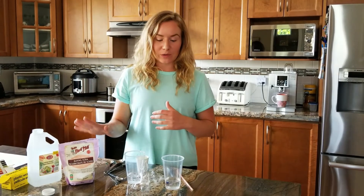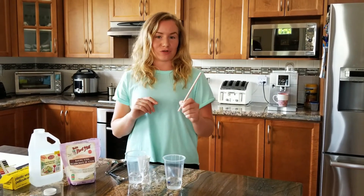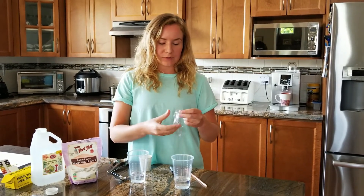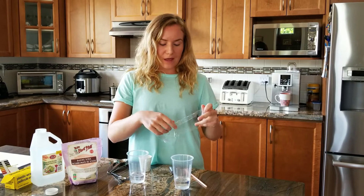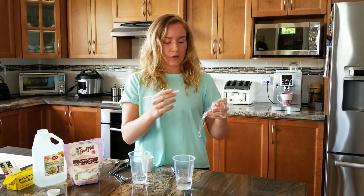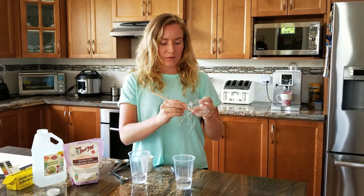You can also do this experiment differently — you won't even need vinegar or baking soda. All you'll need is a straw. Take the control water that we haven't done anything to, put some plastic wrap over the top of it with the straw as well, and try to poke a hole through the plastic wrap with the straw.